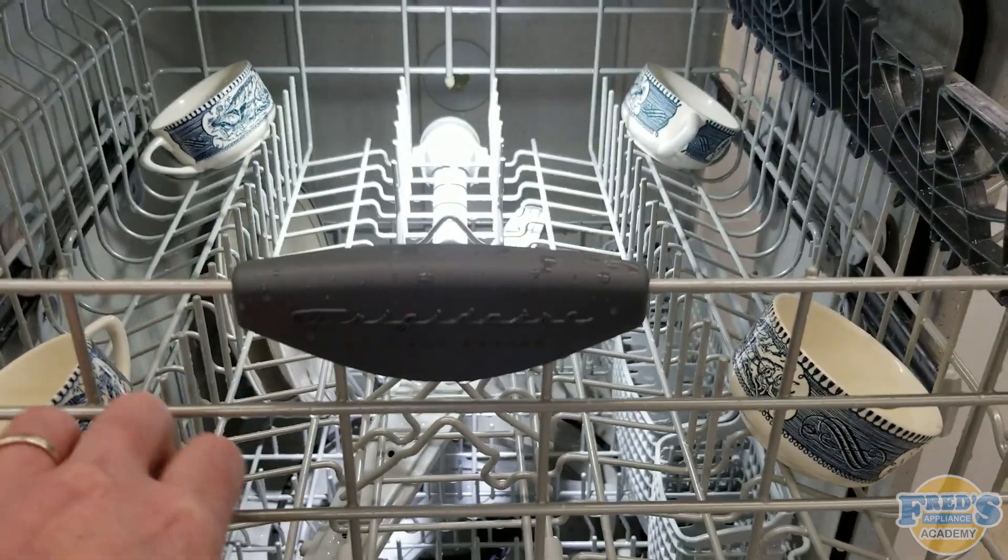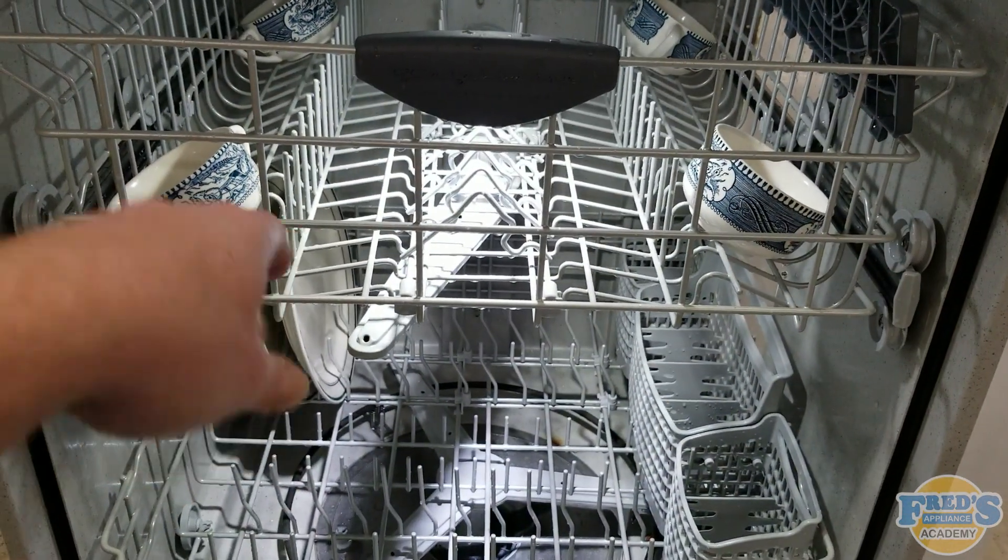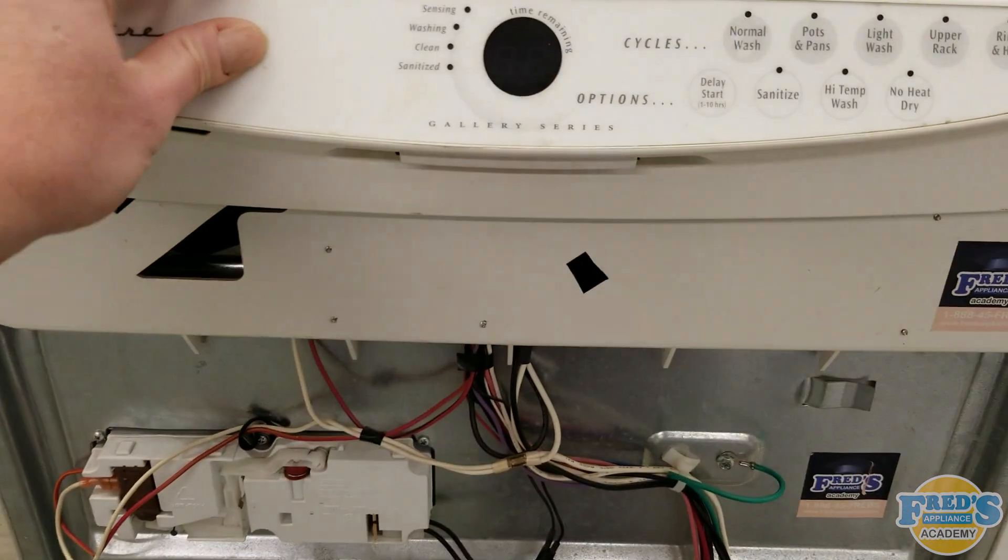If you're wondering why this dishwasher has no front cover, just be aware that is the test and demo unit for our school.